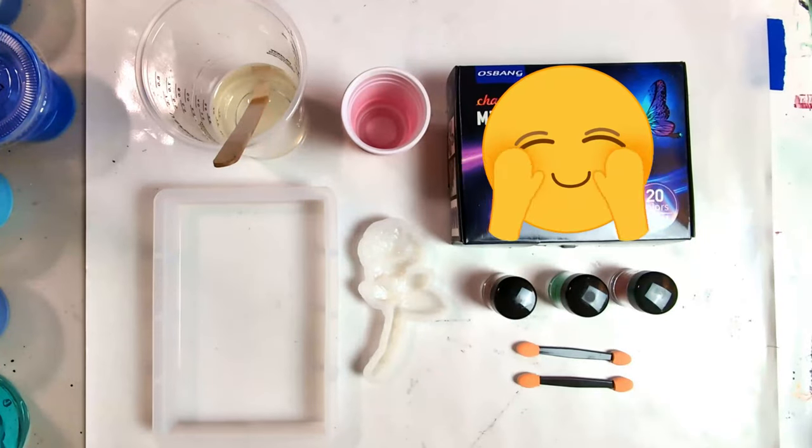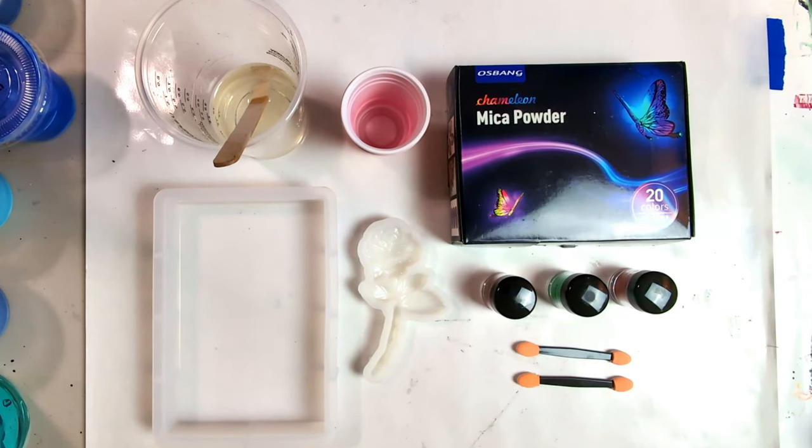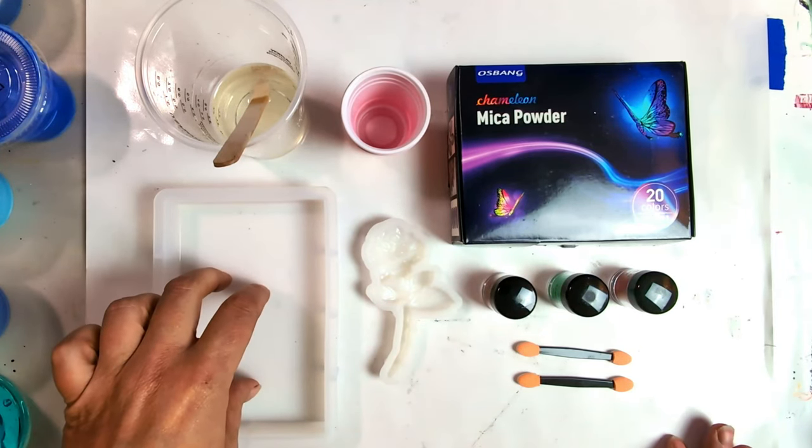Hello everyone and welcome to BCC Art Studio. I'm Billie and today I'm going to try something new. I am going to attempt to make a rose and then I'm going to set the rose in here.